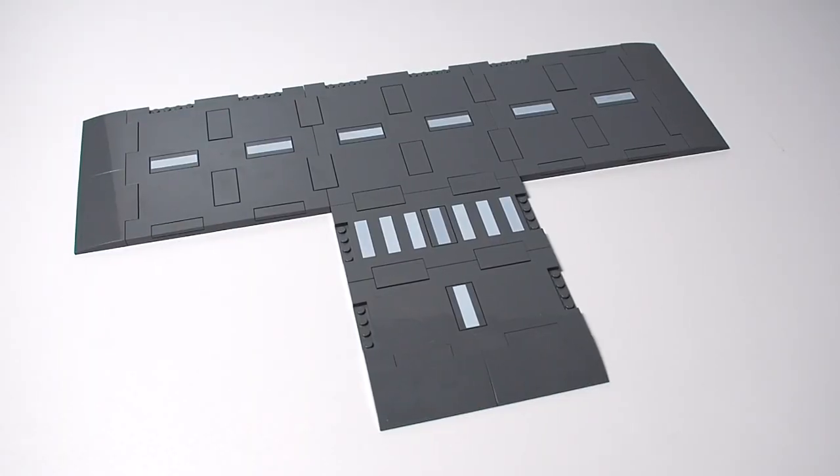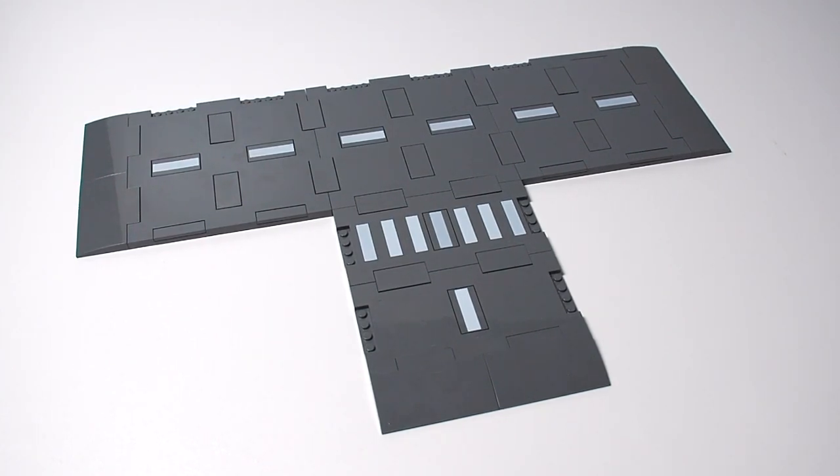This is the road plate layout without anything on it. The set can be configured a few different ways, but I'm not going to showcase that here — I plan to make a dedicated video about the road plates and their connectivity issues. I'll just show you the basic T-shaped road plate layout that this set is advertised with and comes built as.